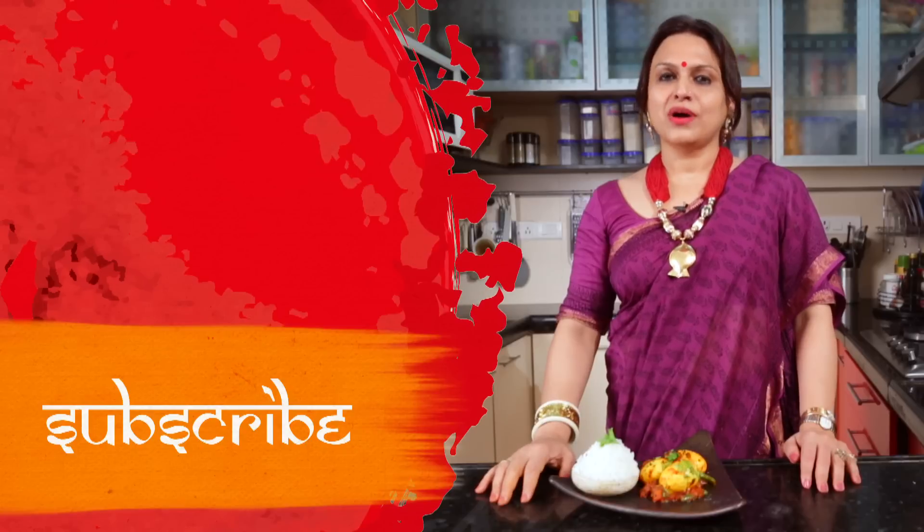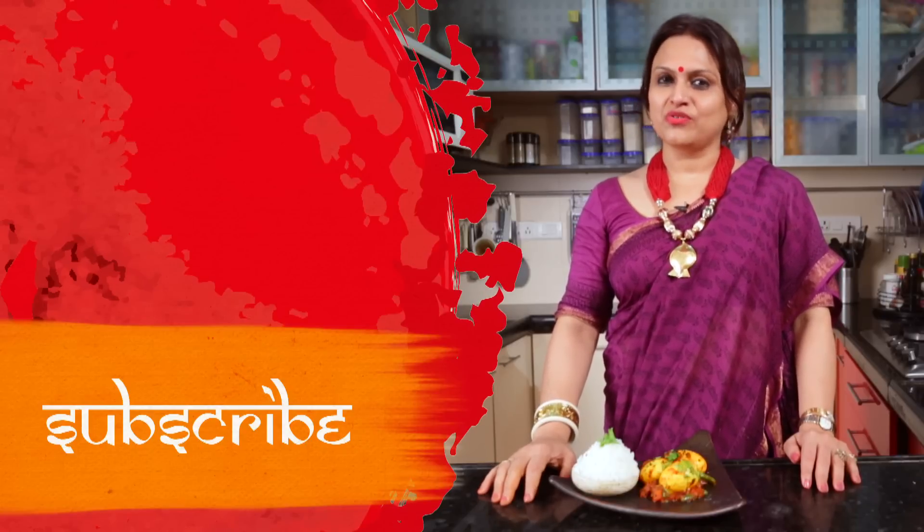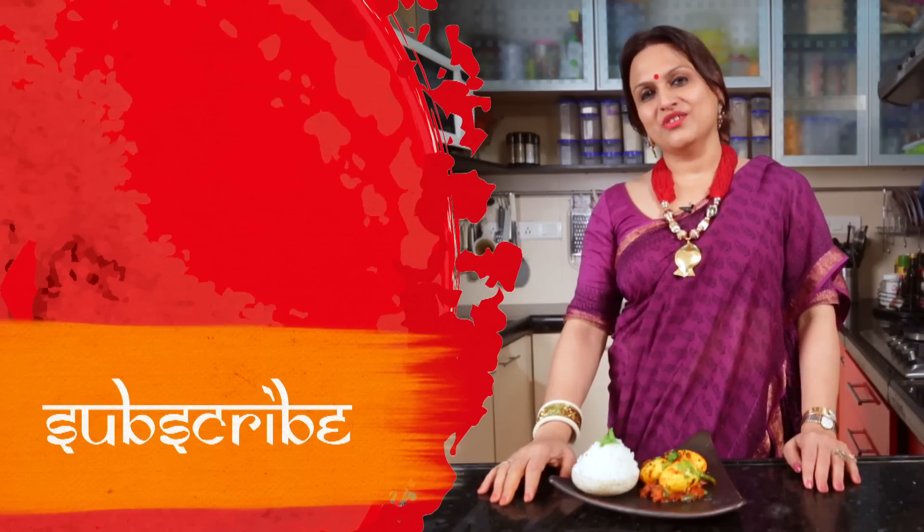Dimej is a very good quality protein. So don't forget — make Dimej jhal, eat it, share it, like it, comment, and subscribe to Anunnar Rannaghir.